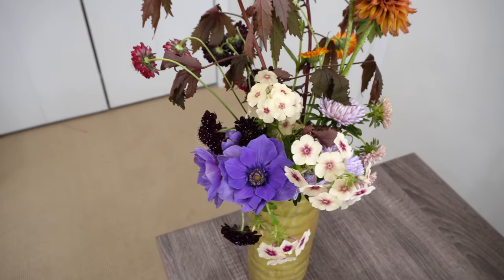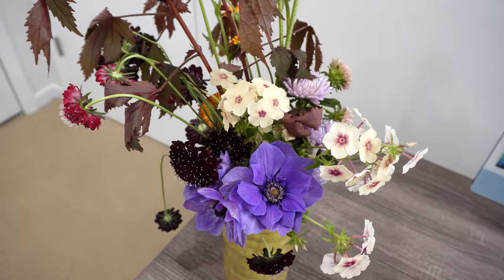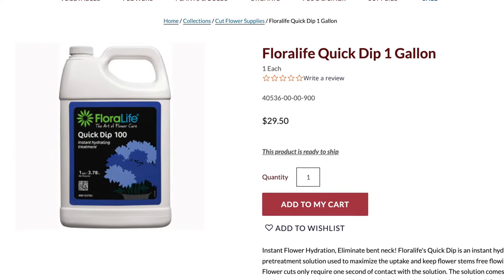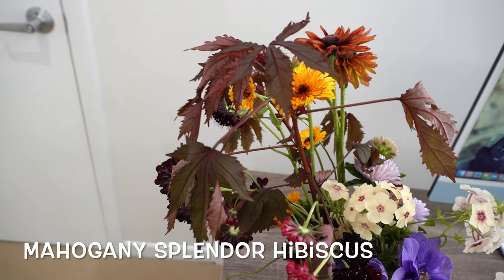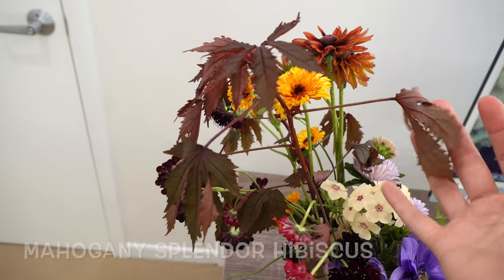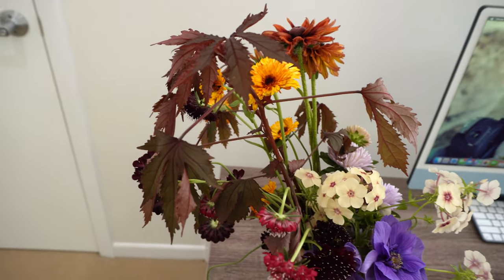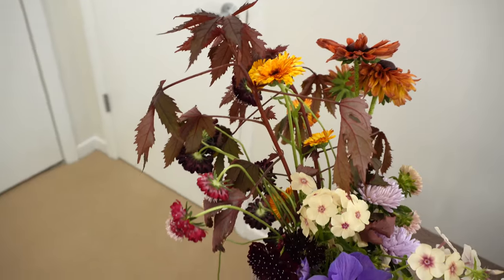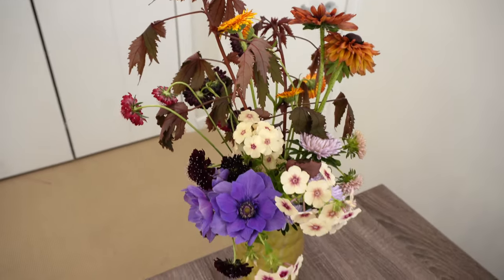I'm not a bouquet expert at all and I don't have any floral hydrator or quick dip, which is like a floral hydrator. And if you notice this red leaf mahogany hibiscus, it is wimpy — it wants to wilt after being picked. A hydrator would help that. So today I'm just experimenting and seeing what can work.